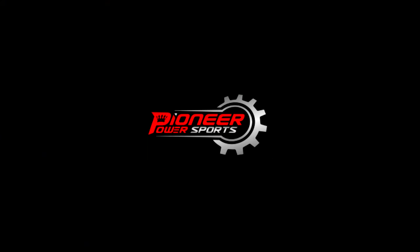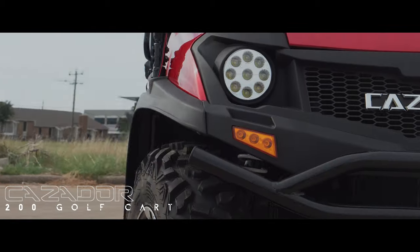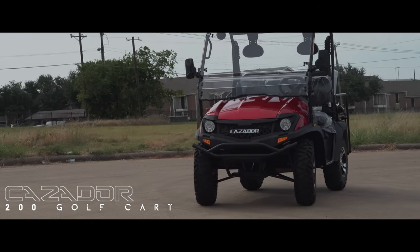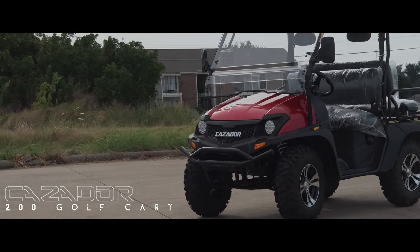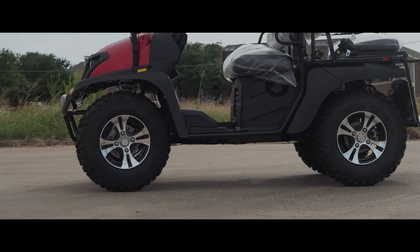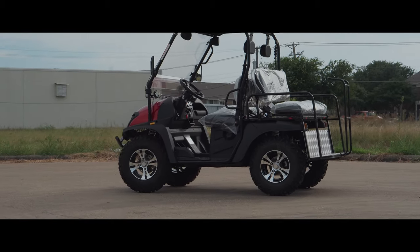Hello everyone, this video is brought to you by Pioneer Power Sports. What we have today is the 200 Casador golf cart, gas powered engine. What you see in front of us is a four seater bent seat golf cart. It is equipped with nice LED lights in the front, chrome rims on all tires, and thick knobbies so it can take minor terrain with no problem. It's belt driven, so it has a nice transmission mechanism going on there.